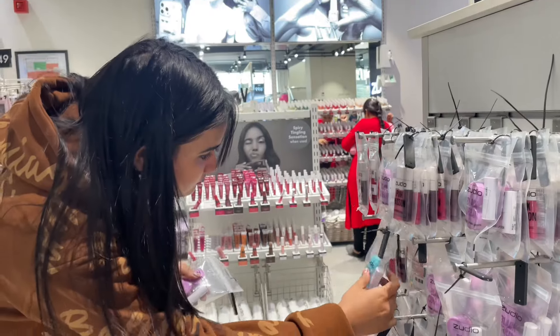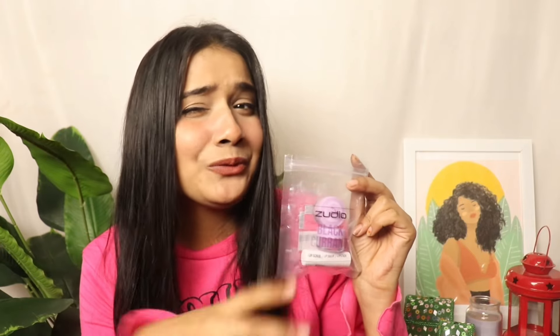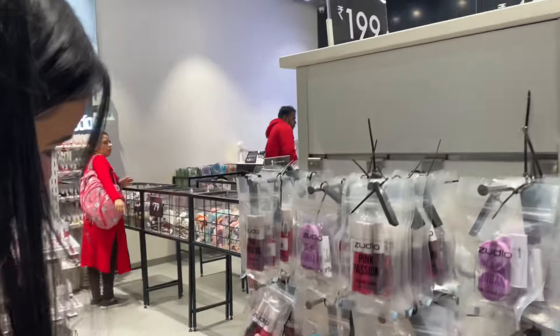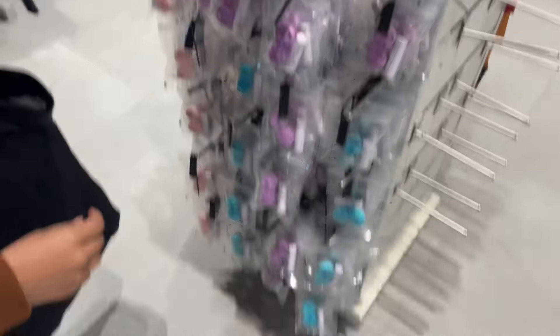First, I will show you what I liked in Zoodio. I purchased this whole lip care pack. The price is 199 rupees. It is a little expensive but very useful — it gives you everything you need for proper lip care. The first and third steps are for lip care.